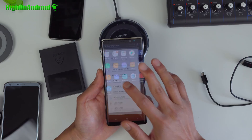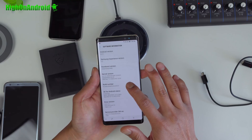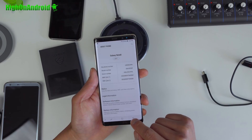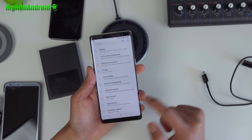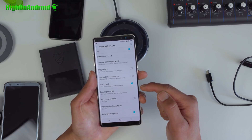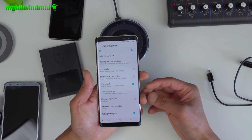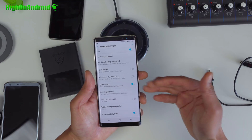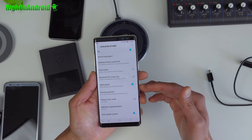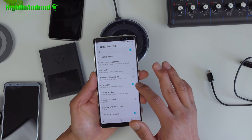First thing you want to do is go into Settings, go into About Phone, go into Software Information, and hit the build number about five times until it says developer mode has been turned on. Tap the back button twice and you will see Developer Options. Click on that and make sure OEM unlock is checked on. If you don't see this option and you just got the phone, you may have to wait seven days — Samsung has put a seven-day lock. So after you sign in, it will take seven days. If you've been using your phone at least seven days since you got it, you will see this option.